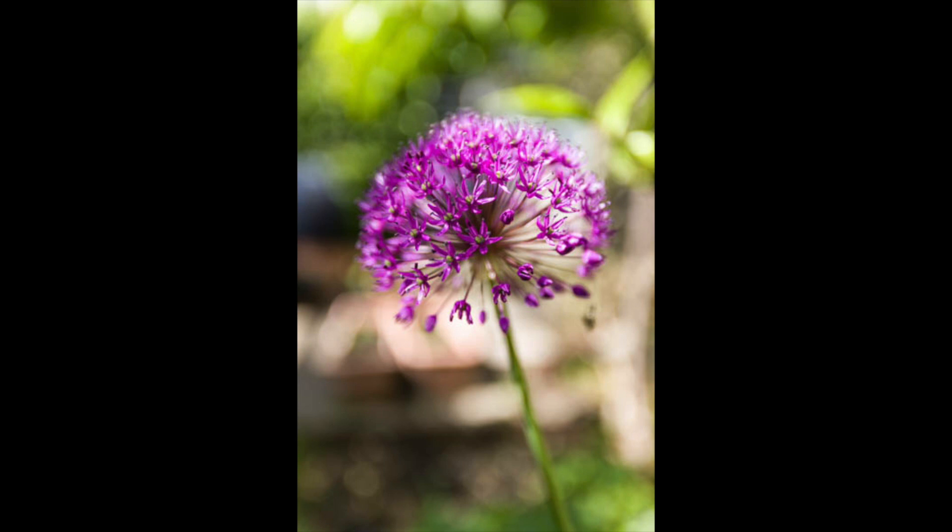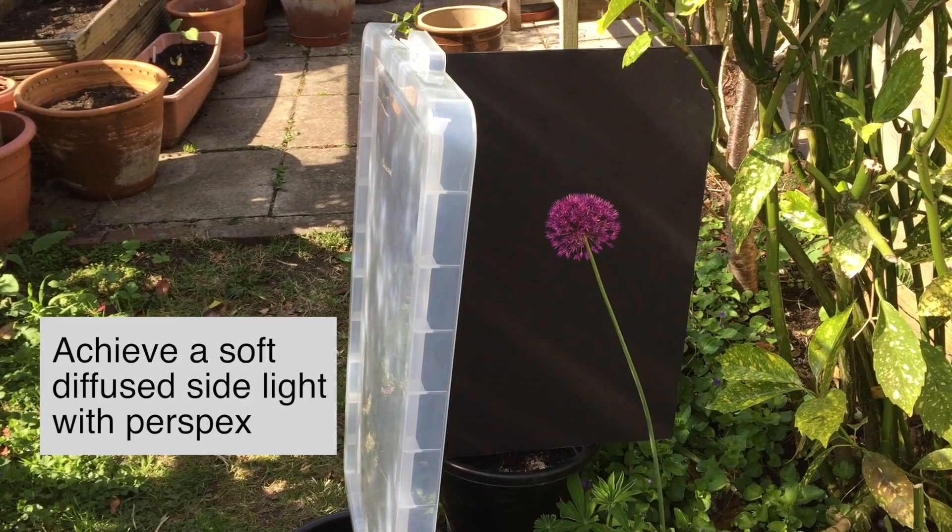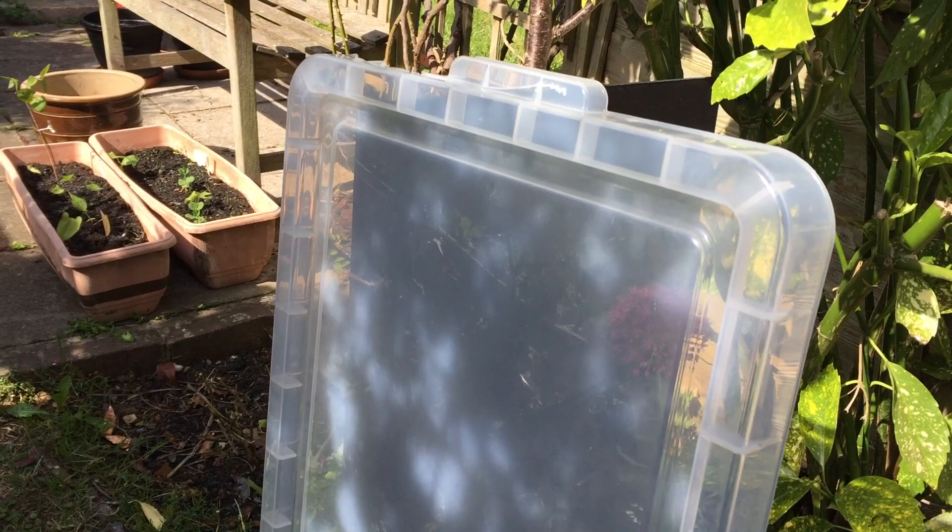I've tried it with a black background and we'll see how that goes. As you can see from this setup, I'm using clear perspex as a side light to diffuse the side light. It's just clear perspex from the top of the packing case, so nothing particularly special, and a bit of black foam core board that I have around the studio.